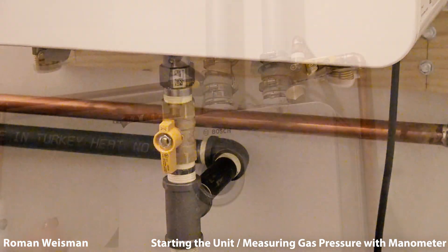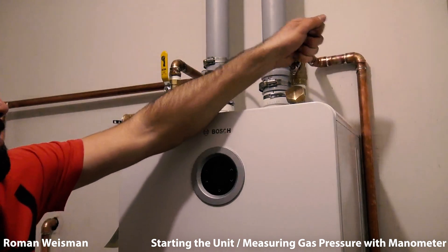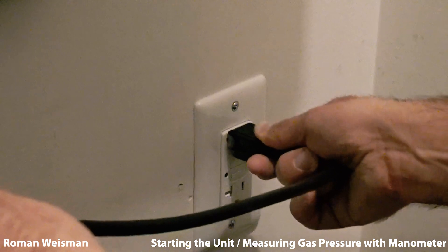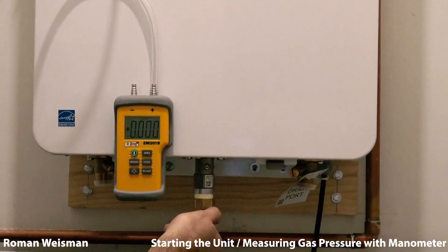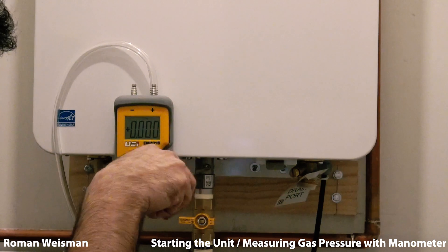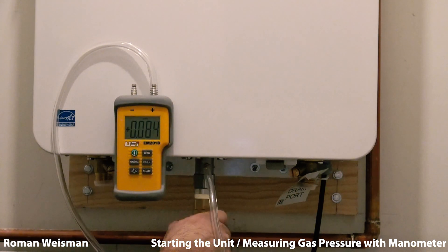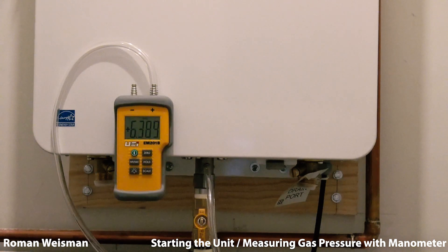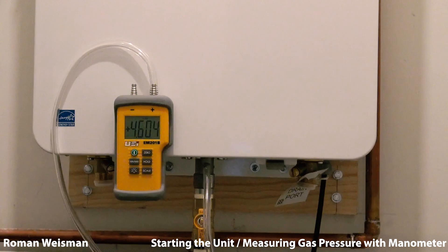Opening the gas, hot and cold valves, and starting the unit to check that everything works. Using a manometer to measure gas pressure. Then turning all the hot valves in the house plus all the gas appliances for maximum consumption — pressure should not drop below 4.